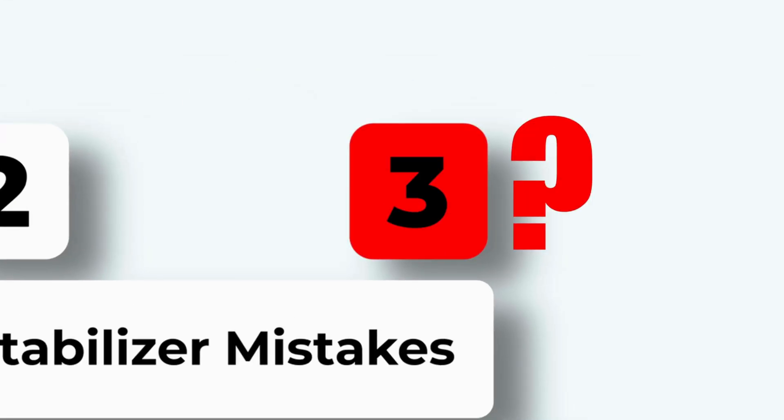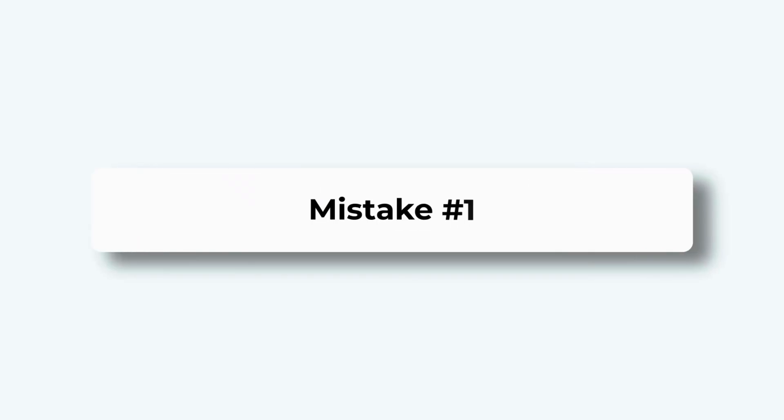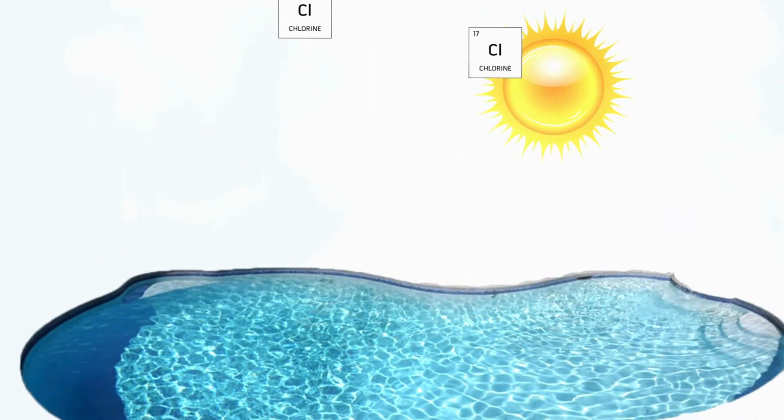Mistake three — almost every pool owner does it wrong. Ever add chlorine and watch it vanish in hours? That's mistake number one, and it's costing you big time. Most pool owners test chlorine and pH, but skip stabilizer. Without the right stabilizer, your chlorine burns off in sunlight, and you'll buy way more chlorine.